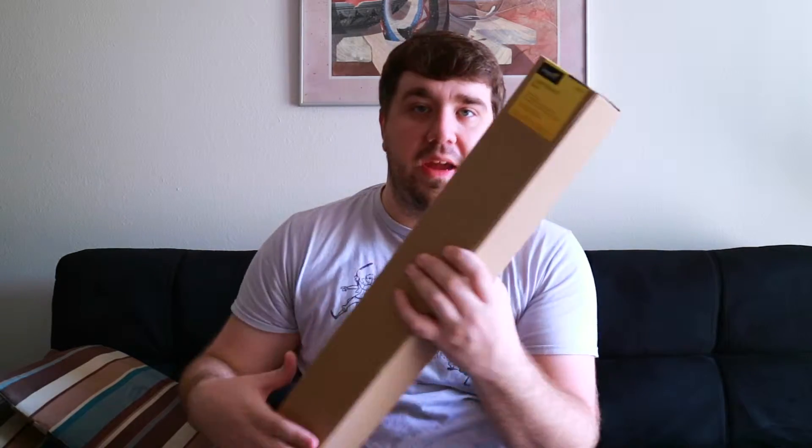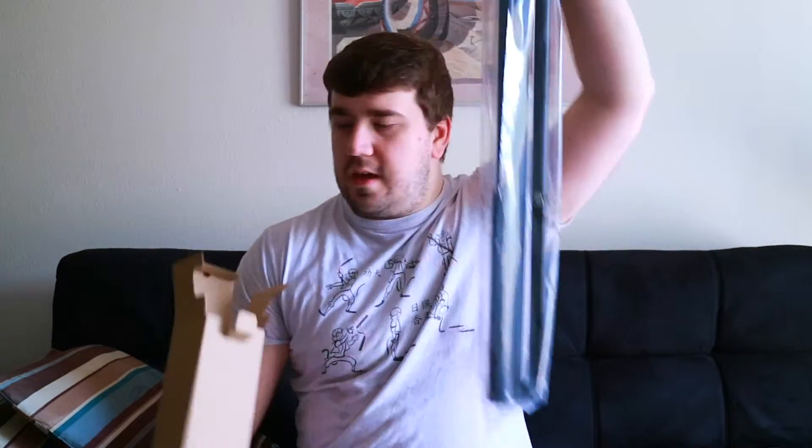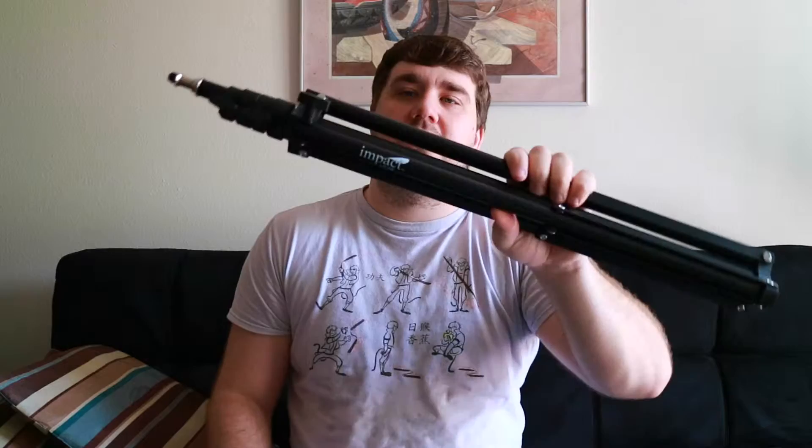This is the Impact B&H brand six-foot light stand. It's a very small, compact light stand that I want to use for my video light — nice little size. This next thing should be my light.